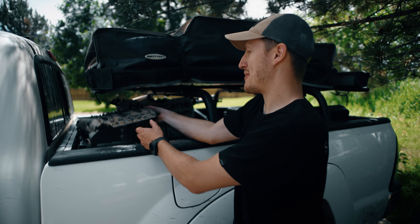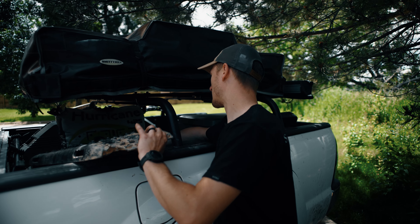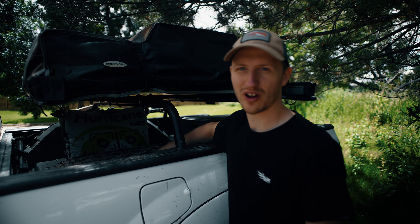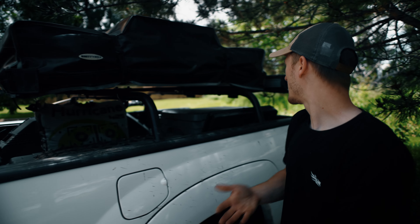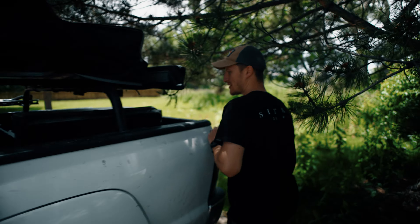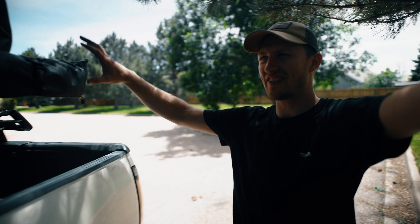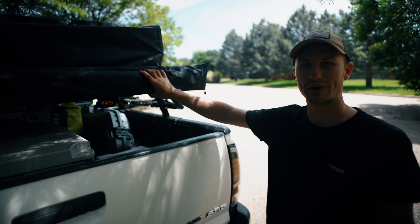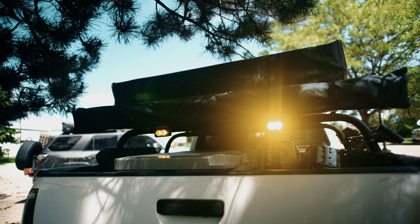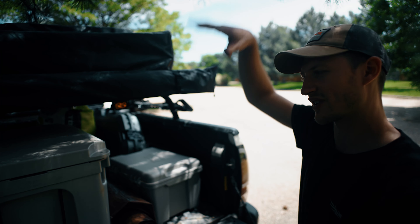In the bed I have MaxTrax — we kind of broke these cheap ones — and I use Plano tubs for all my food, propane, and that kind of stuff. I have a couple mounts using the bed rack to mount an axe in there. Coming along the back, I also have a cheap awning I got off Facebook Marketplace for about $100. It's a cheap Chinese knockoff which I mounted off the back, so when the tailgate is open we can cook and prep under it.